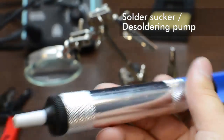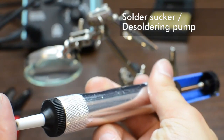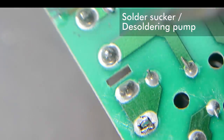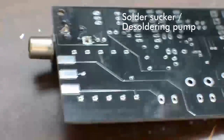A solder sucker, also called a desoldering pump, is a device that has a spring-loaded plunger, where when you push the button, the plunger springs back and pulls a vacuum inside the tube. The tip is made of teflon, which resists heat and won't be damaged when you put the tip against molten solder. It requires a bit of finesse to use — put the tip of the pump over molten solder and push the button to suck it up. In my opinion, solder suckers are ideal for removing large quantities of solder, so they're good to use first.